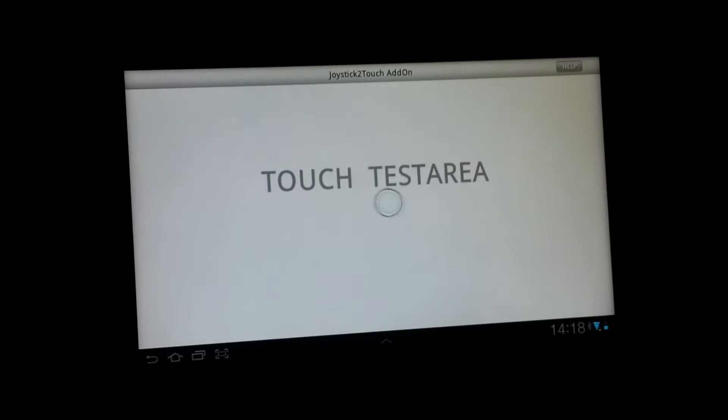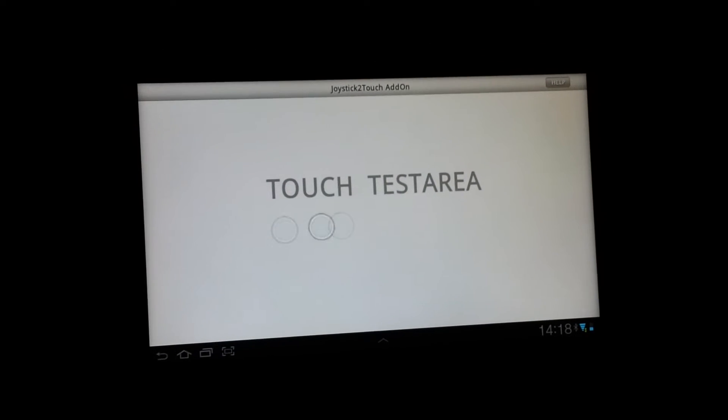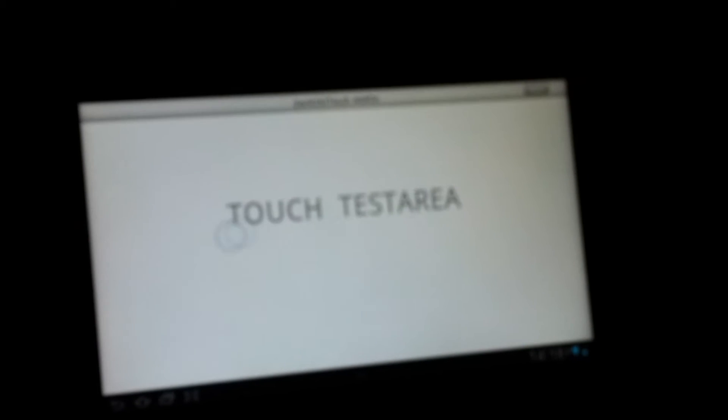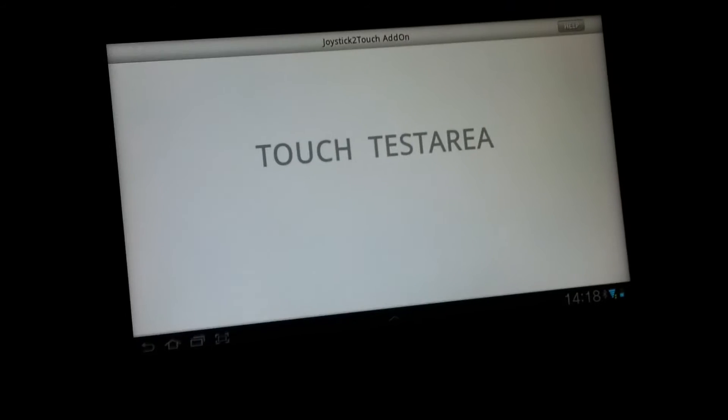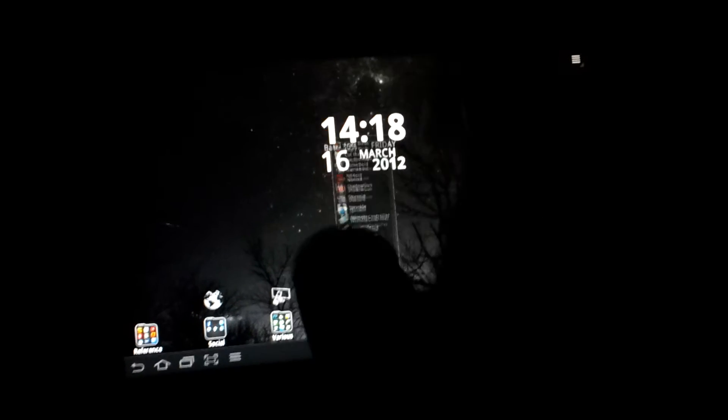There we are. I don't know if you can see this — I'm trying to do this with a handheld camera because I need to move back and forth in order to use the Wii remote. But you can see that light down there is me waving the Wii remote, and that's basically what it does. So you might wonder what on earth is the point of that — let's head into a game.